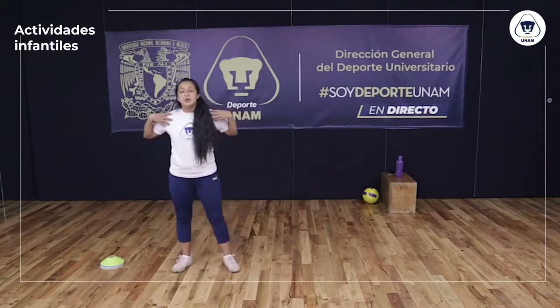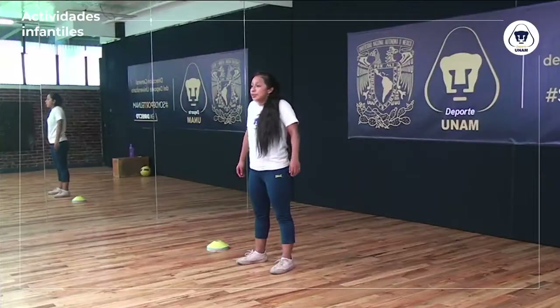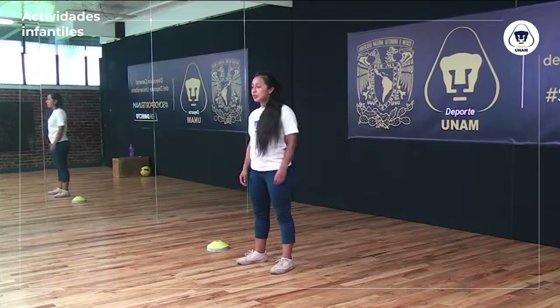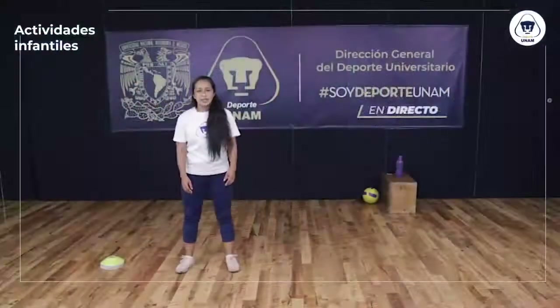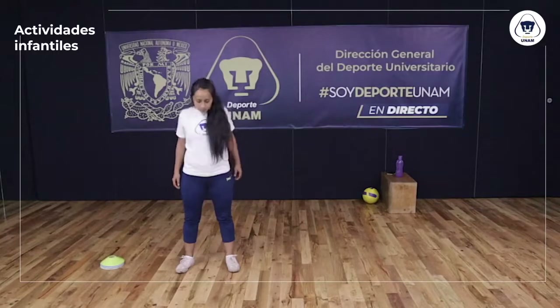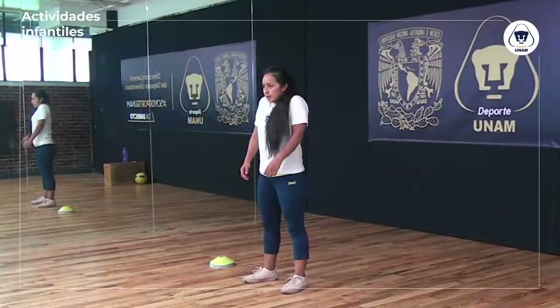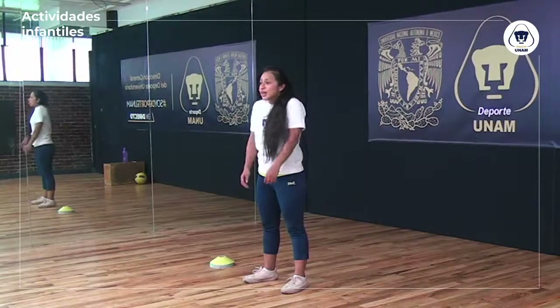Empiezo con mis hombros. Voy a mover hombros hacia el frente. Aquí es muy importante porque vamos a trabajar también los brazos el día de hoy, es importante que calentemos y que tengamos un buen movimiento articular. Ahora hacia atrás — echo los hombros totalmente atrás. Voy a sentir un poco de cansancio, es normal. Están moviendo articulaciones y músculos.